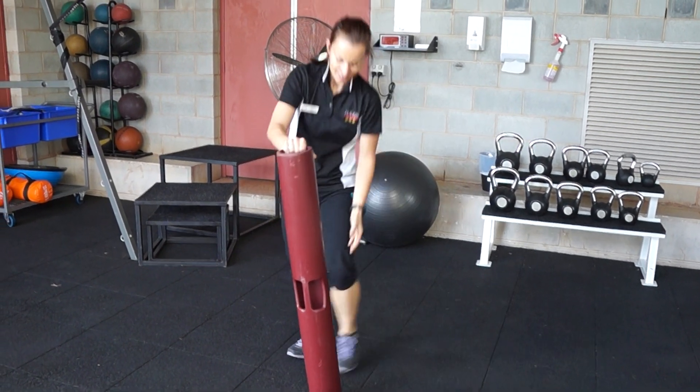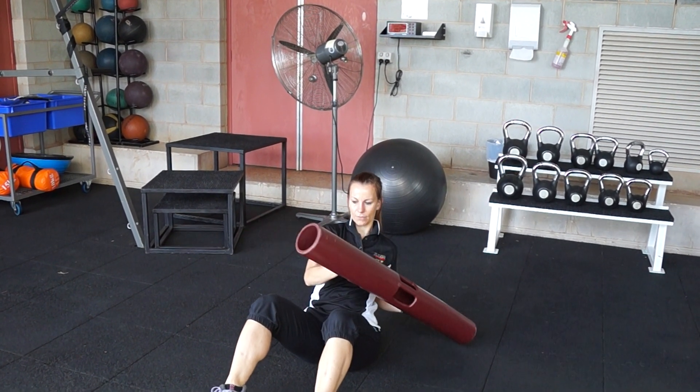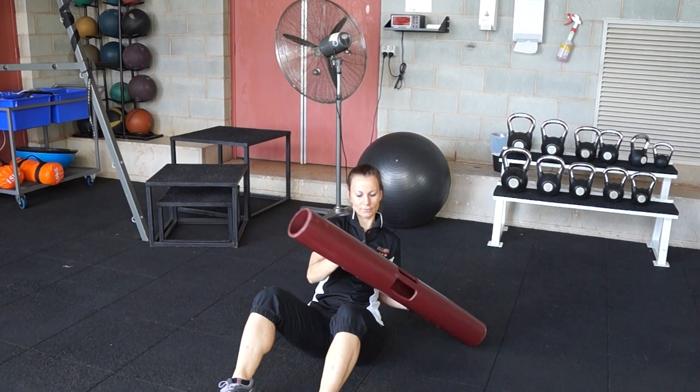Next one is a Russian twist. You're going to hold the Vipa. You're only going to twist to 45 degrees, making sure you don't go too fast.